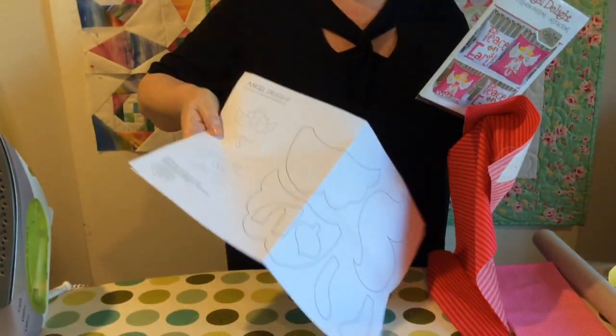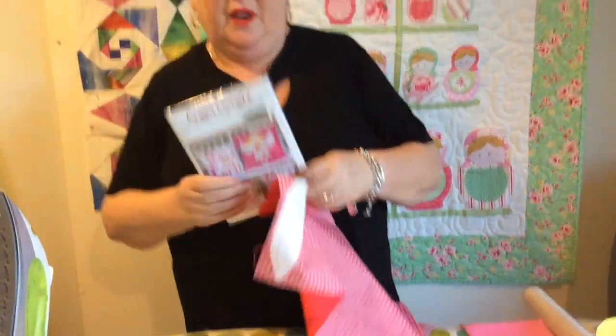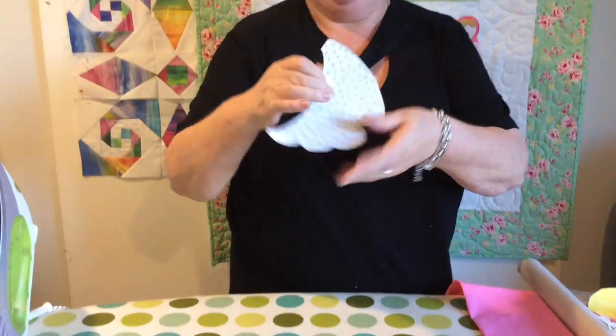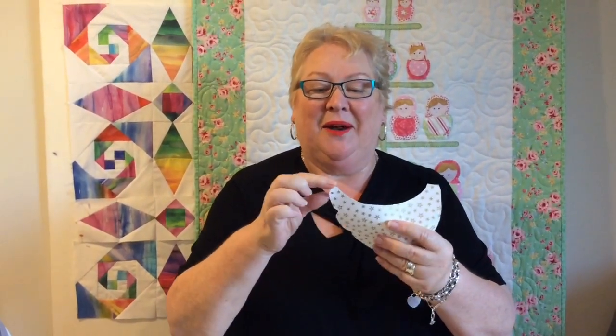So here we are back again. Just to recap: we're making the little angel on the Angel Delight pattern. We've traced off our pattern pieces onto the paper side of the adhesive web, roughly cut them out, ironed them onto the back of our fabric, and then cut them out exactly on the line. So this is one of our wings — we've cut it out on the line. Here's a little tip about corners: blanket stitch doesn't really like going on a pointy corner, so curve any pointy corners. You'll find it easier to stitch later.